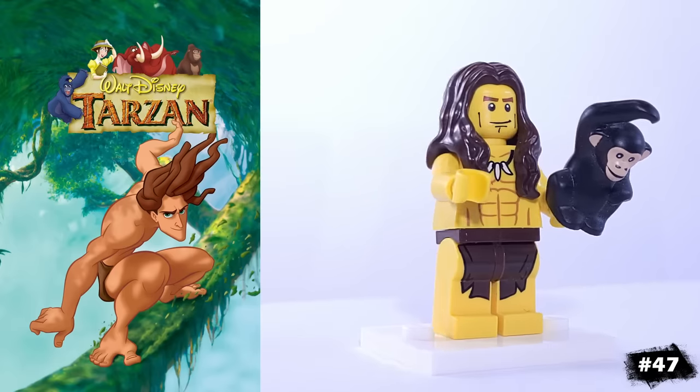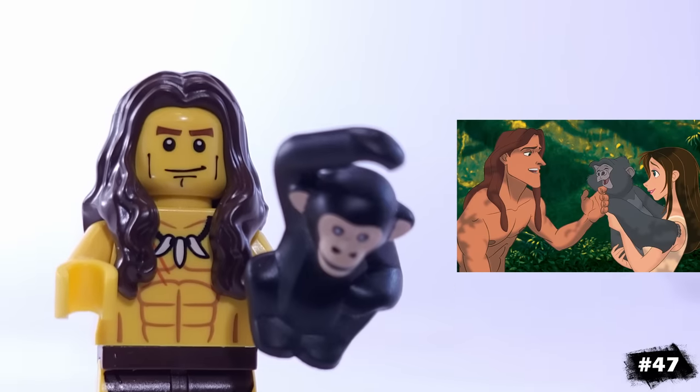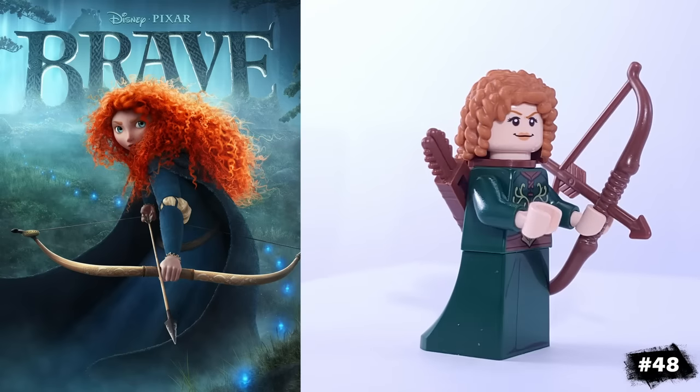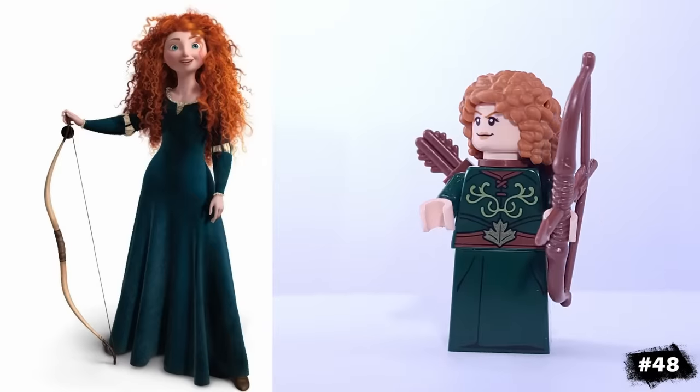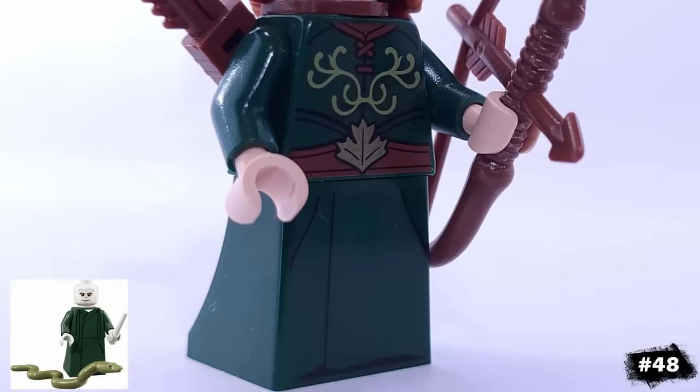For a couple more famous Disney characters, we have Tarzan, who's using the Jungle Boy's torso and legs and has this chimp companion as an accessory. And this is Merida from Pixar's Brave — she's another one that would fit in with any LEGO forestman you may have in your collection. Her torso is from the centaur, and her legs are from Voldemort.